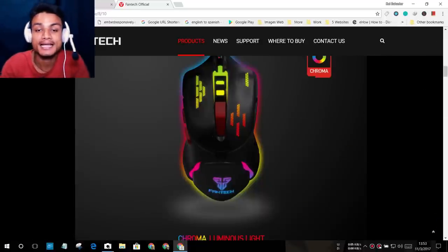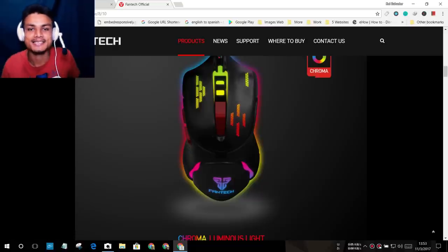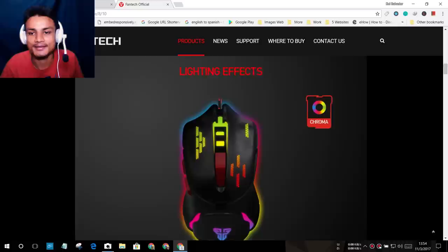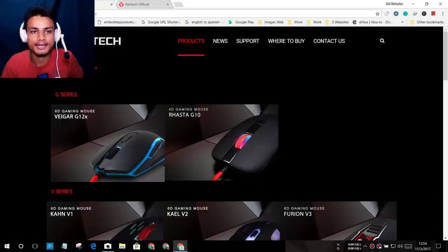Hey, how's it going everybody? It's KB here and welcome to Kilobit. Today I have a really cool thing to show you guys — I just got my very first gaming mouse. This is the official website of the manufacturer, and it's called Fantech. I bought the V1 model.